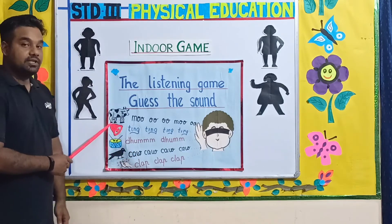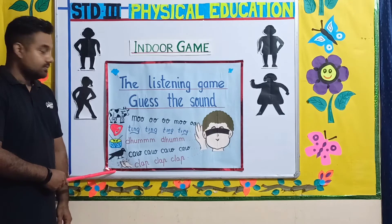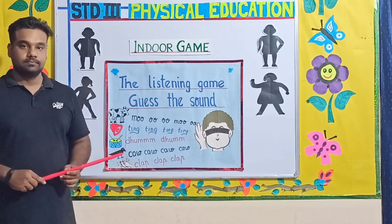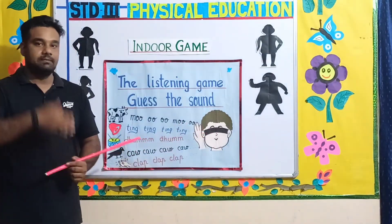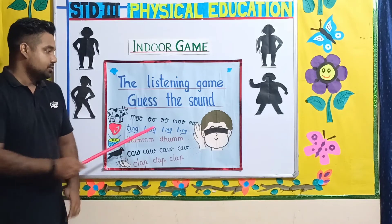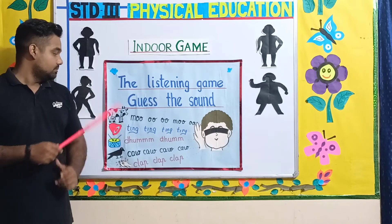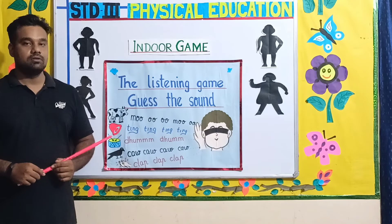Now look here — you can see a cow, a bell, a drum, and a crow. The sound of a cow is moo. The instructor will select one child from the group; that child will be blindfolded — he has something on his eyes, he cannot see, he just has to hear. So the instructor will say moo, the child needs to hear the sound and guess which animal it is. He will say cow, because cow goes moo.